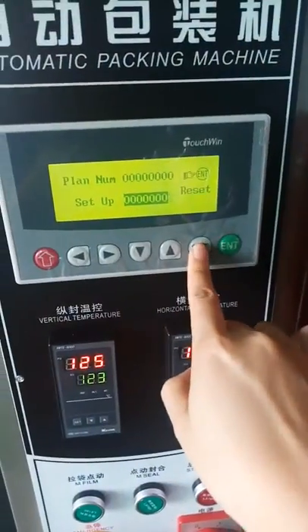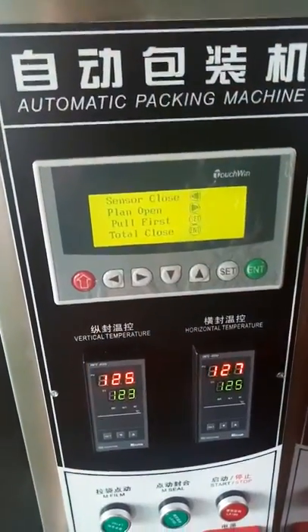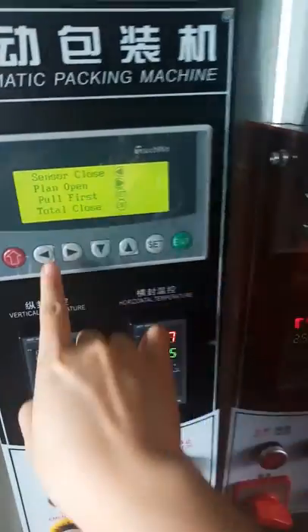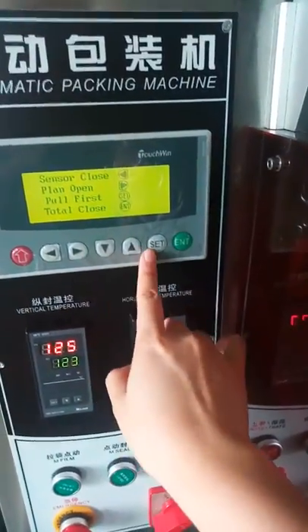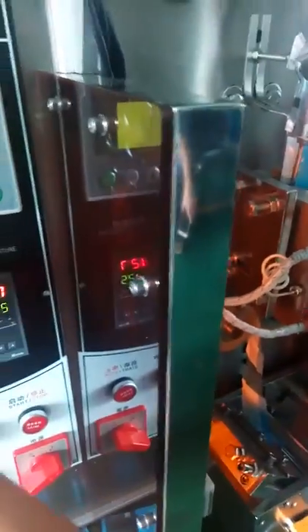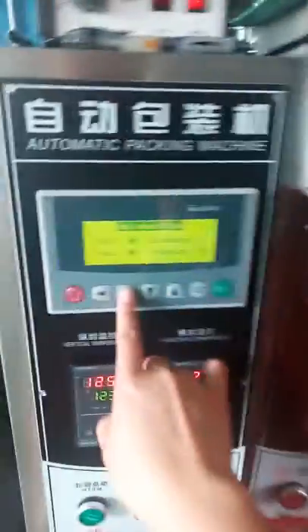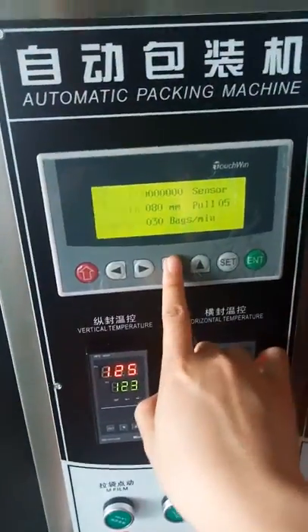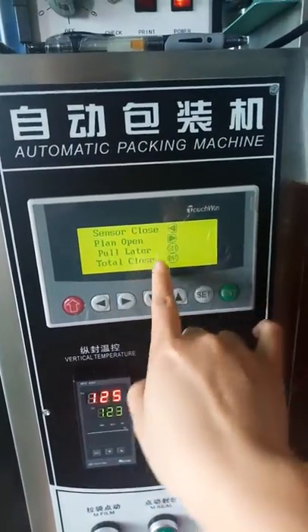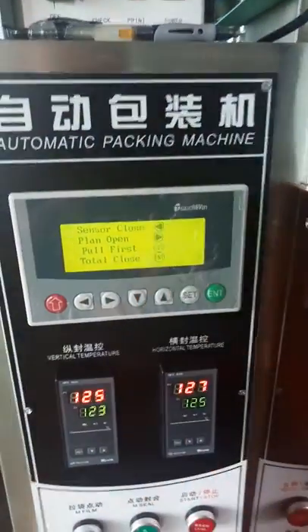Press 'set' and then the return button to go back to the main page. 'Pull first' means pulling the film first — we already set this. 'Pull later' means not pulling the film first; you need to set whether to pull first or pull later.